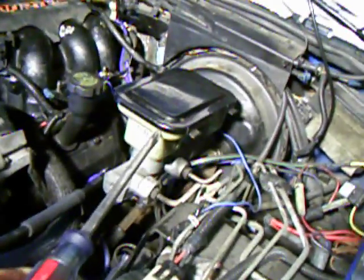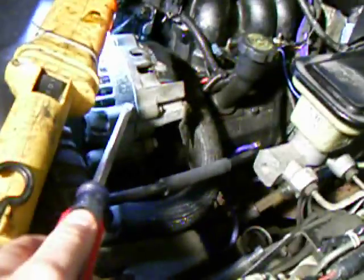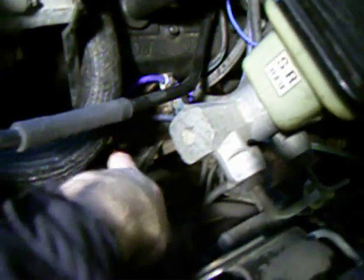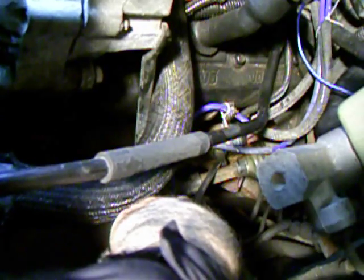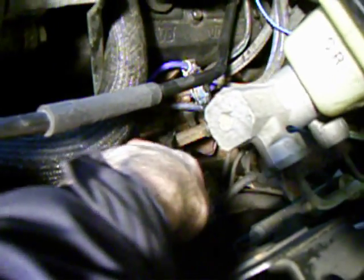So here's the brake reservoir, here's the alternator. If you look down here, the very bottom one that I'm touching right now is a NOC sensor. So if you get a DTC code that points to a NOC sensor, I'd check there.